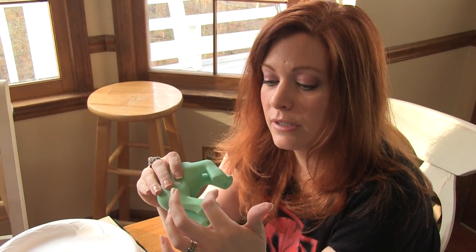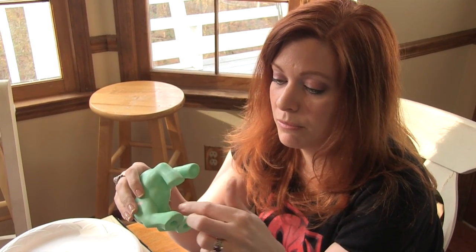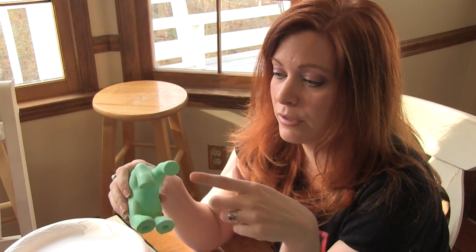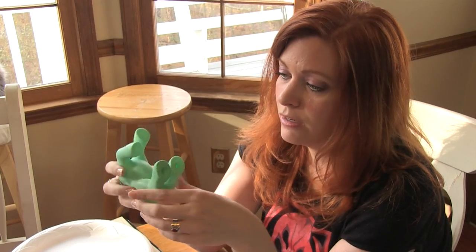I guess if you get right up on it you can see that there's a difference, but it's always going to be a little bit different on the epoxy sculpt versus the plastic.